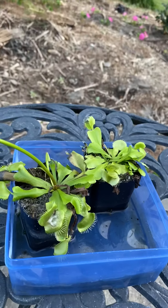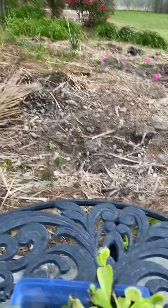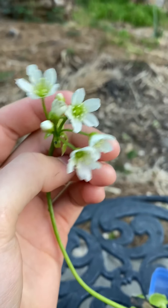Well guys, look at this. Look at what my Venus flytrap did. Look at this flower. Look at these flowers on here.